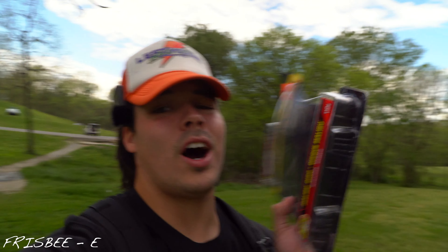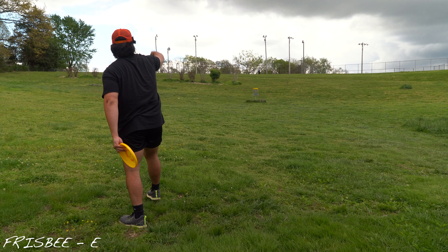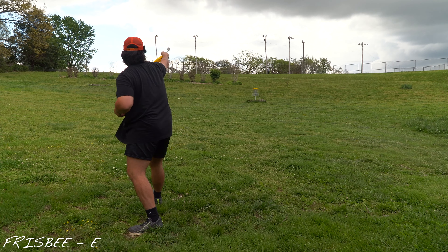Wham-O Malibu disc, 110 grams. Based on that second throw, much more stable than I was expecting. So that's a good sign for today. We landed about halfway here on a 250-foot hole. Little headwind, so that's not great.